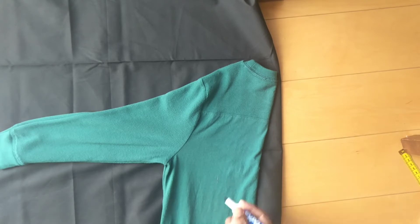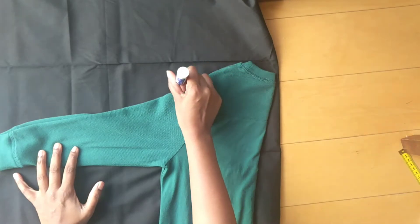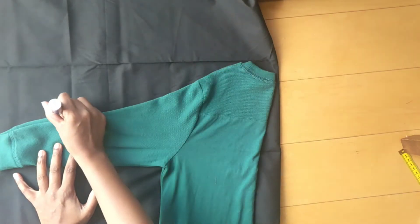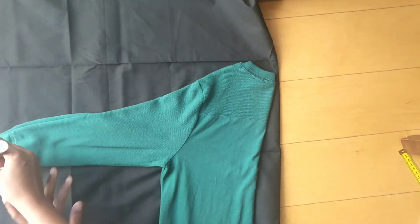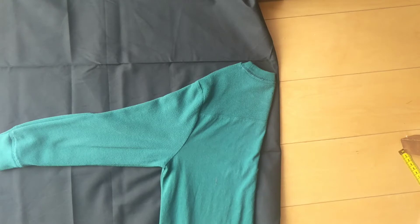Now we will do the base. We will fold the black color cloth — fold the t-shirt in half. The neck portion will be cornered. We will make a slight side and mark it with a rough mark.